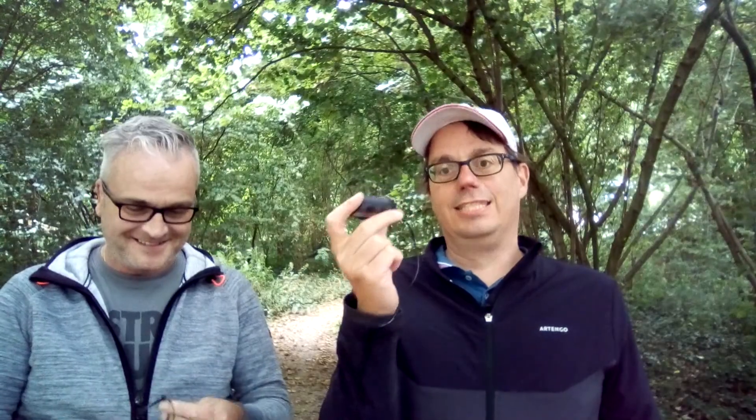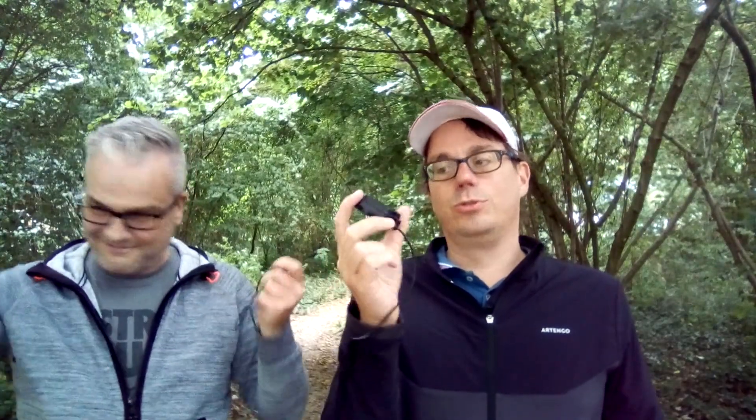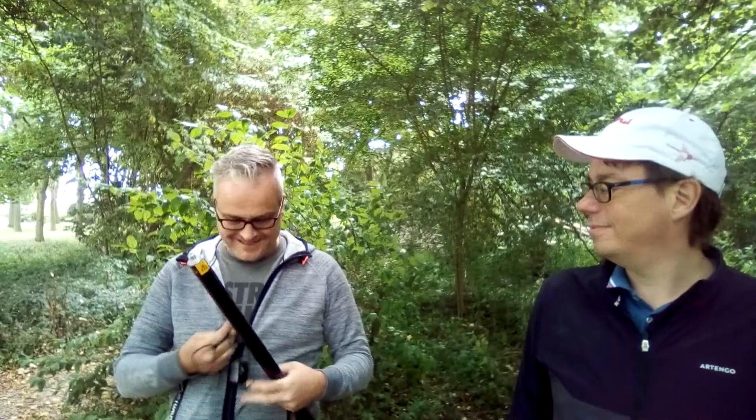First we have to test this GNSS antenna to see how it works normally, without a ground plate. Ray, can you mount this antenna on your GPS rod? I don't think I can mount it. So what do we need? Tape!